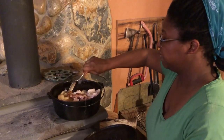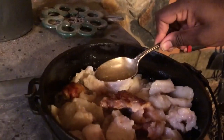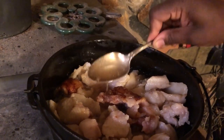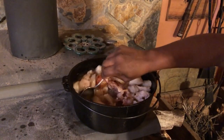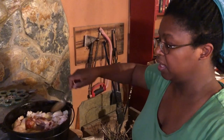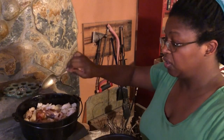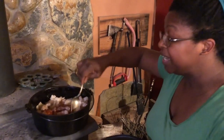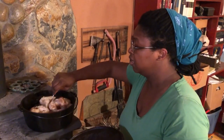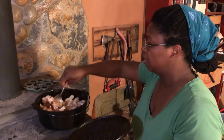By stirring regularly you keep anything from sticking to the bottom and also circulate the fat that's already started to render. This is what we're going for. It still has a little bit too much water in it to take out right now - you can see our chunks of fat are still white. What will happen is they'll start to look kind of like pork rinds and they'll float. When there's enough oil for these little globs to start floating and turn a dark tan color, that's when you know you've got enough oil to start pulling some out.